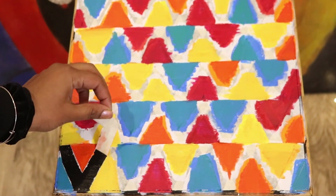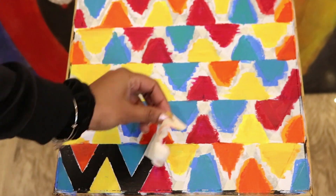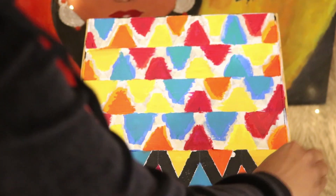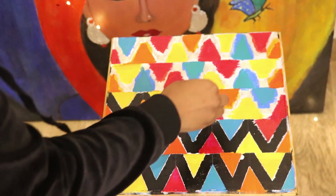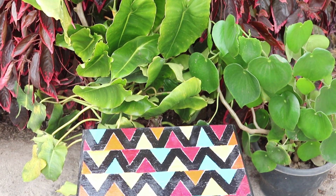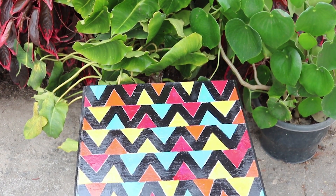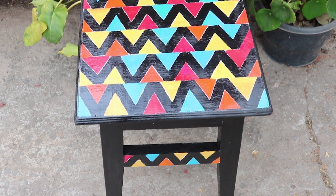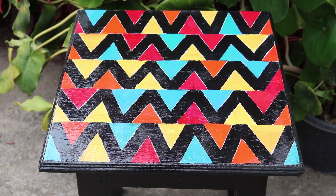Reveal the design once it's dried. You can always make any corrections for any smudges, so do not worry if you make a mistake. I would recommend applying a coat of varnish when the painting is completely dried, just to give a glossy look and for protection.